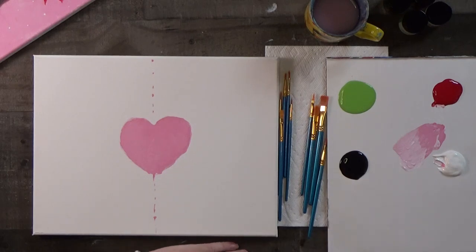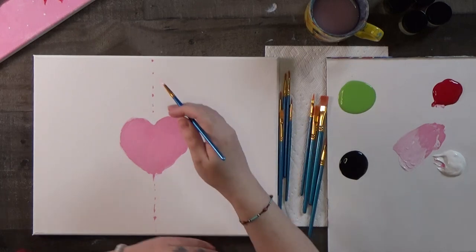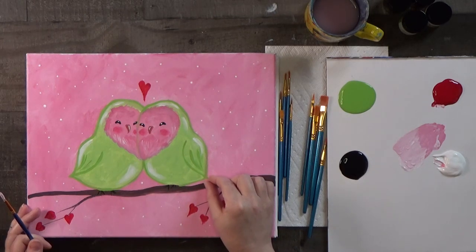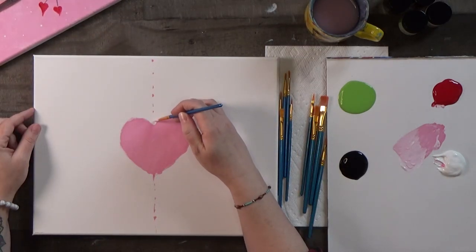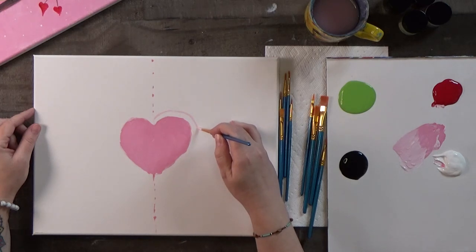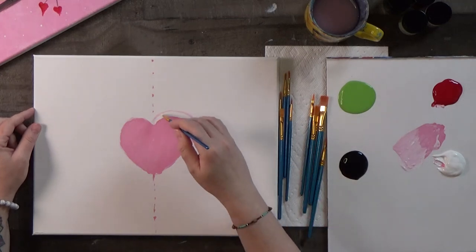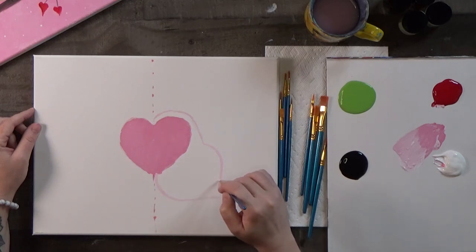Now we're going to draw the bird's shape — it's a very easy shape as long as you follow along. First, go up around the top of the head, then bump out for the wing, and bump out for the belly, then it comes to a little point. They're a fat little short bird — very cute. Start at the dotted line, come up mimicking the heart shape, bump out for the wing, then bend out for the belly and connect with the cute little point.